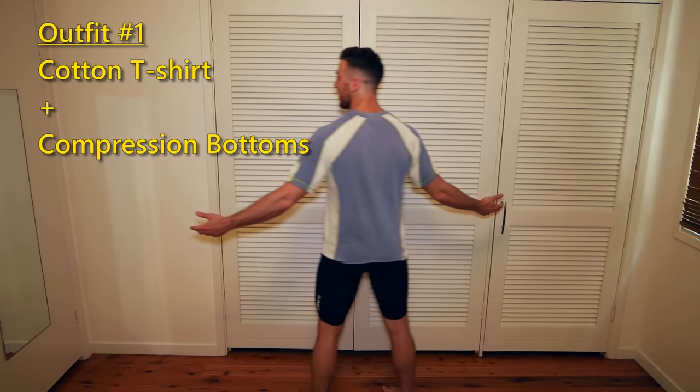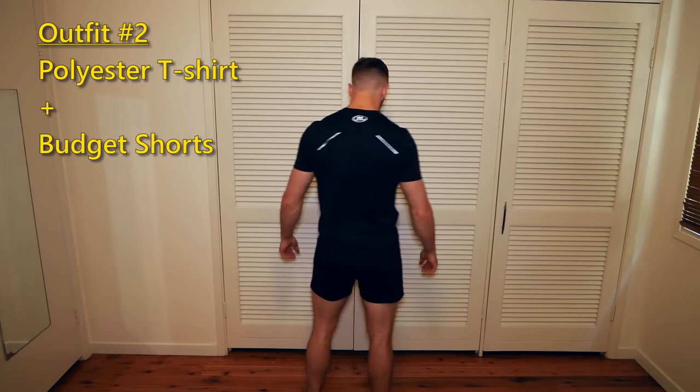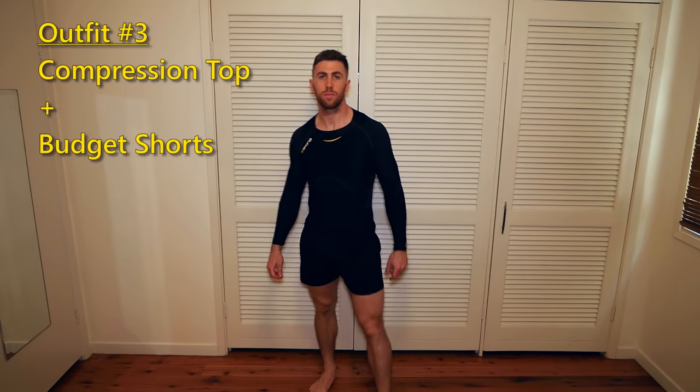Let's build some outfits. The first I would wear to weightlifting would be that cotton shirt with the compression bottoms. Outfit number two for outdoorsy activity is the Under Armour lightweight top with the shorts — perfect for running and rock climbing. The third outfit is the long sleeve compression top with the shorts, which would probably be appropriate for most things. If you narrow it down to two items, the compression top and the shorts should prepare you for pretty much any situation and will probably cost around $100 to $120.